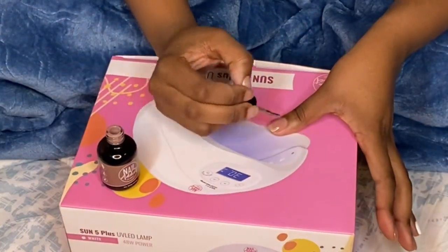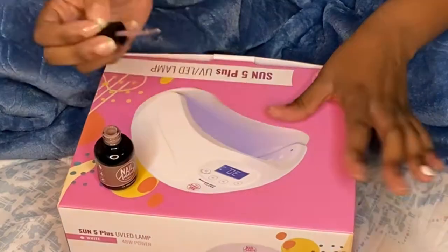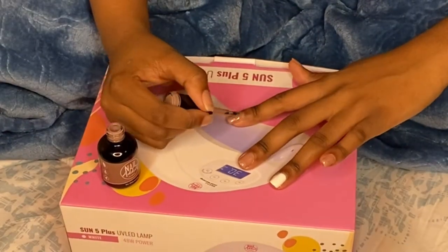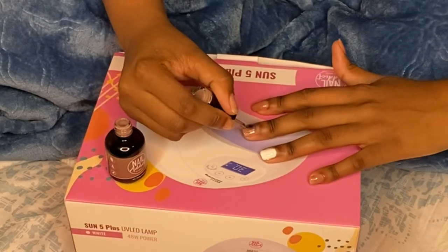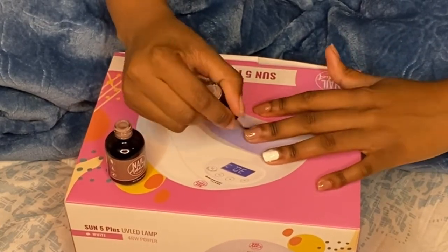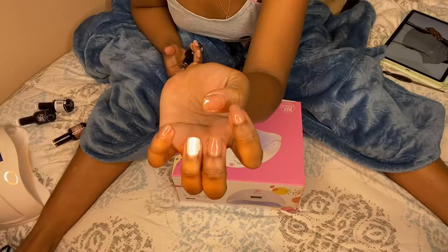Going in with the second coat now, and here it is — you can see the coat starting to come in, starting to look a little tan, starting to look more like a nail. I love this color, like I thought this color was so good. The polish itself, this company itself — 10 out of 10, y'all definitely need to go shop.